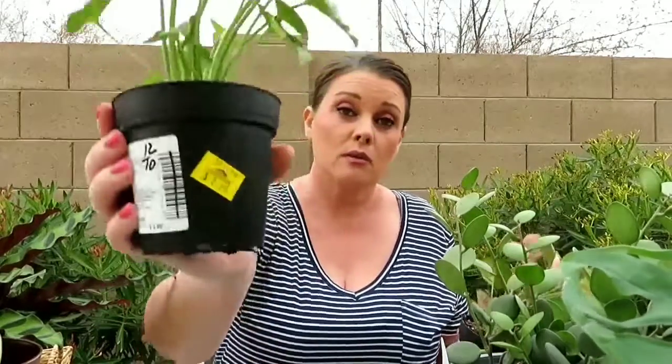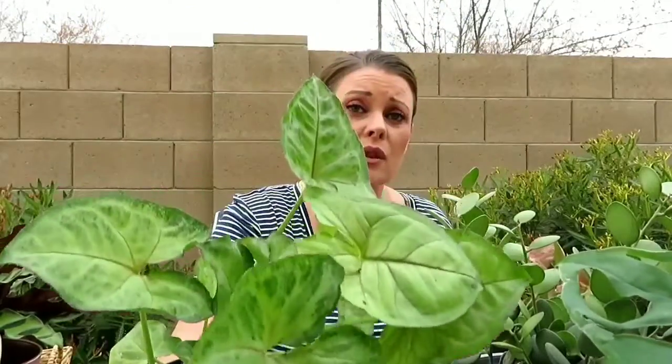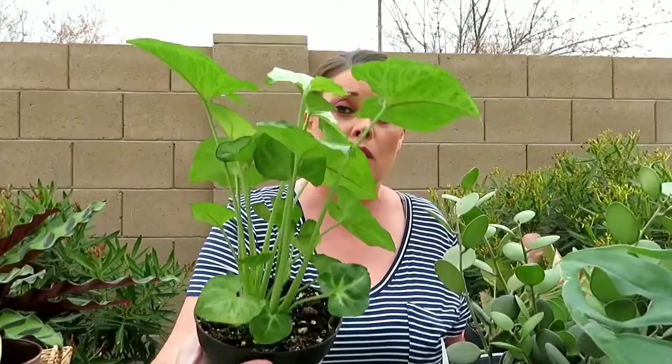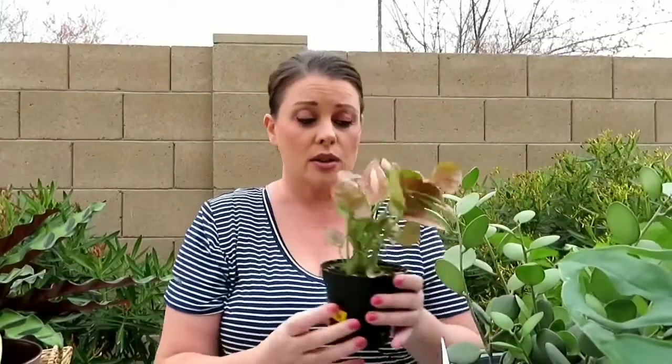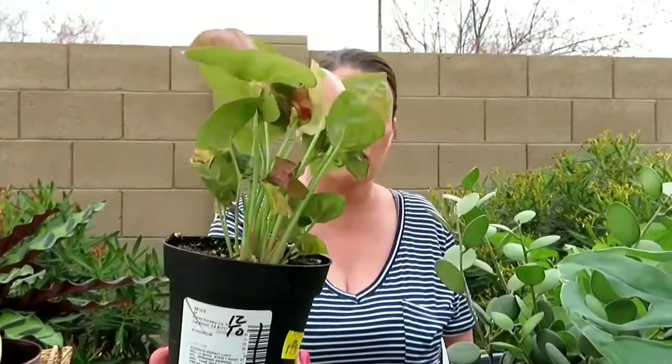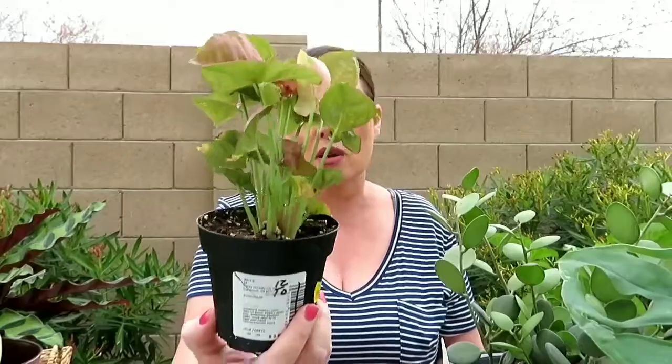Also, when I was at Lowe's filming my Home Depot versus Lowe's video, they had a clearance section and that day it was awesome. I don't know why they had so many healthy plants there, but this one was $1.99 — an arrowhead plant. These are one of my favorite plants; they grow very well for me. For $1.99, I couldn't leave that one behind. And then I also got this one for $1.99 — it's the strawberry and cream arrowhead plant. These are super healthy looking. I don't know why they were on the clearance rack, but I didn't ask questions — I just picked them up.